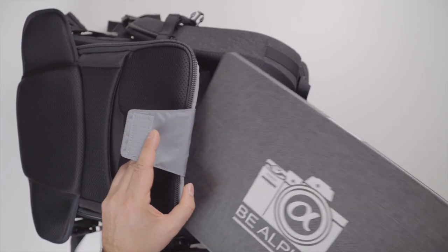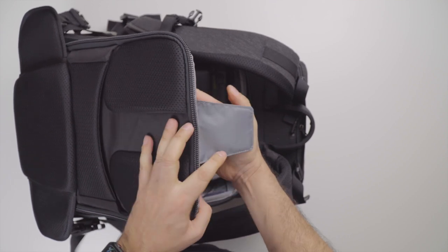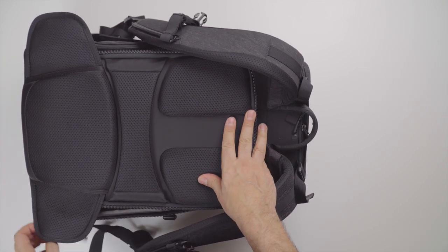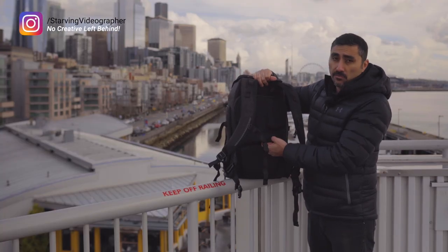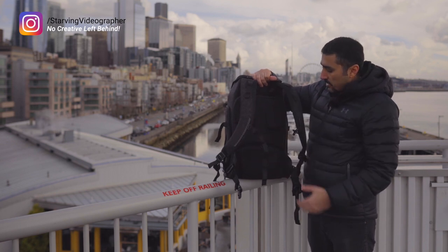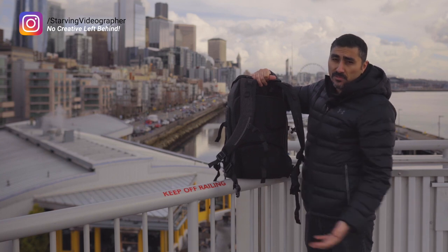It also has the ability to carry a laptop — up to a 15.4-inch laptop can fit in this compartment; it just slides into the top. They've really thought of everything: you can slide it onto your roller bag, put your laptop in there, and all the different adjustments are there, including removing the waist strap if you don't need it.